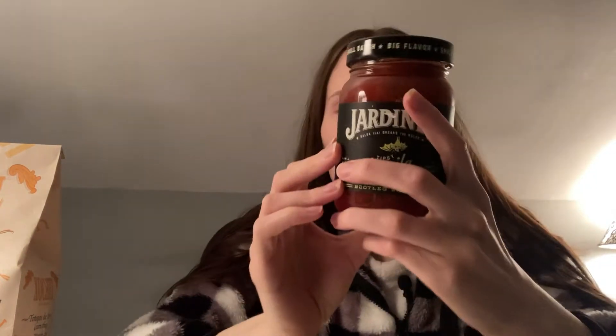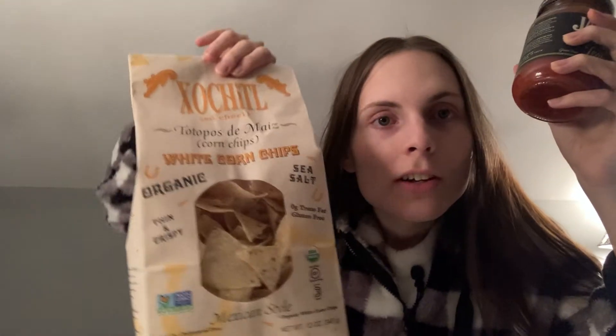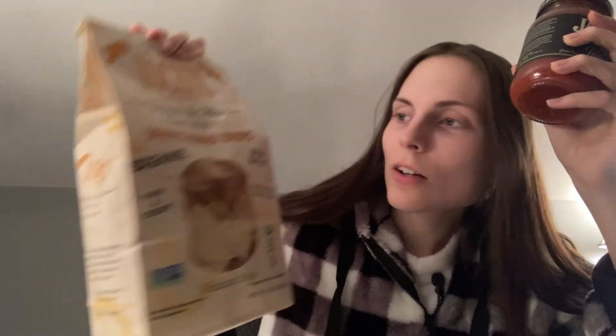So now this is another one we're going to try — tequila and lime. Bought this at the store. We also have our Cochill organic chips here. So let's go ahead and open this.